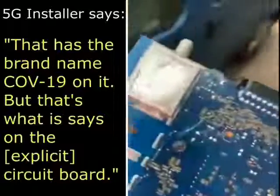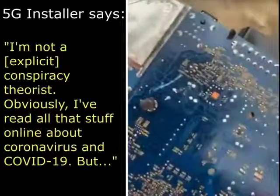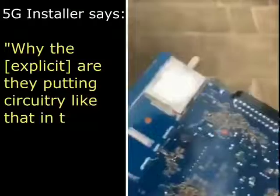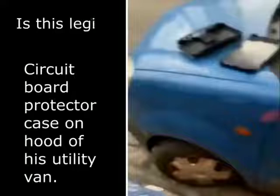That's what it says on the circuit board. I'm not a conspiracy theorist — obviously I've read all that stuff online about coronavirus and COVID-19 — but why are they putting circuitry like that on it? I just don't understand.